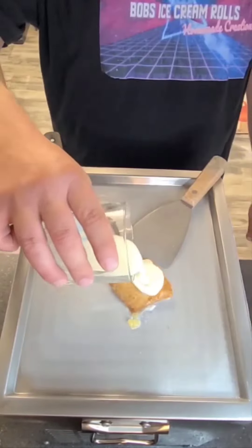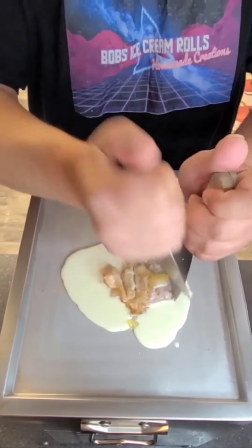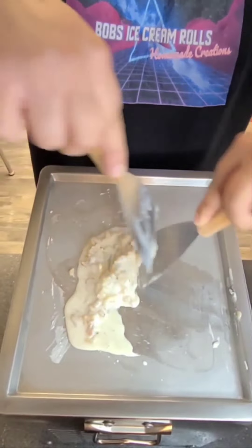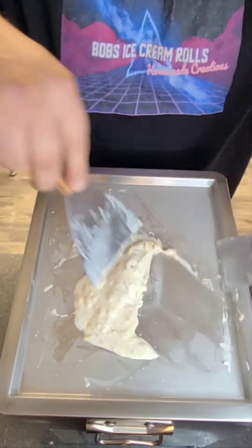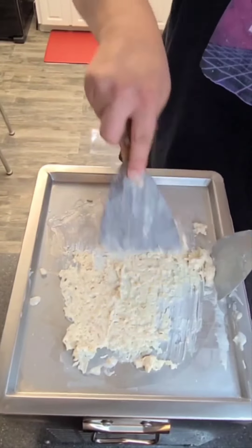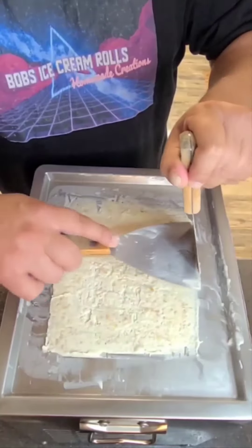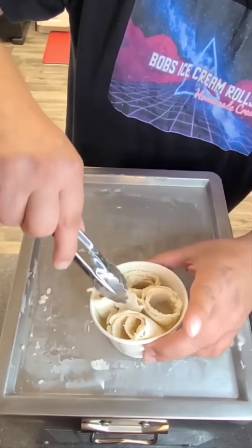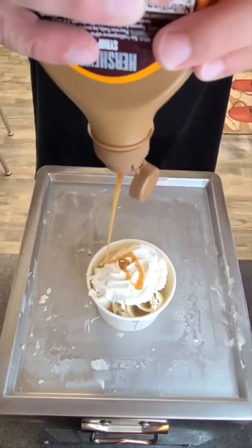Let's make some Cinnabon ice cream rolls. That is bomb. Busting! Busting! Let's make a Popeye's apple pie ice cream roll. Busting!